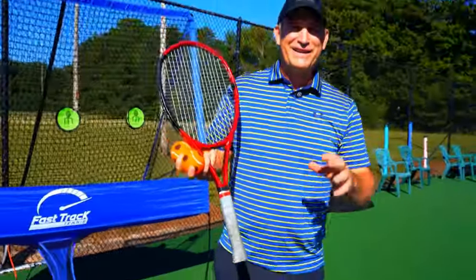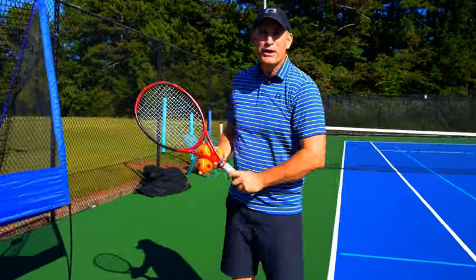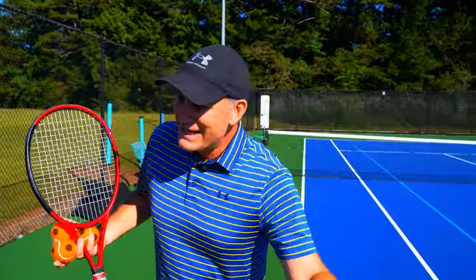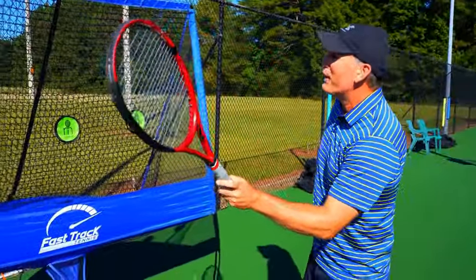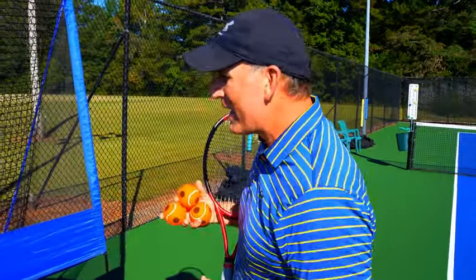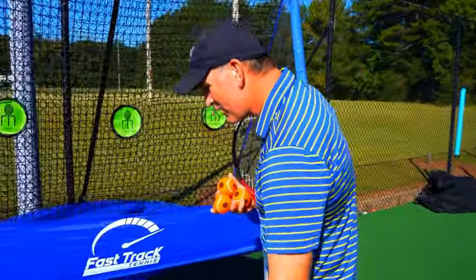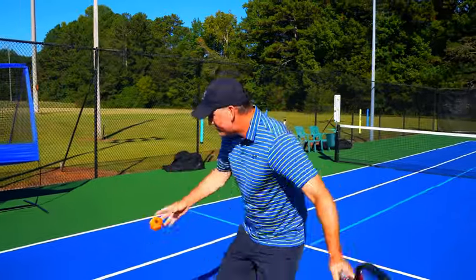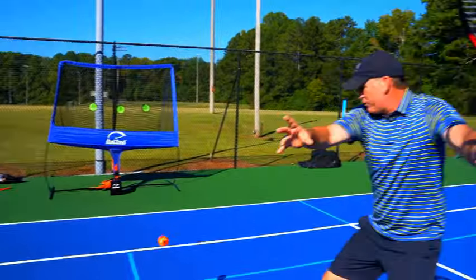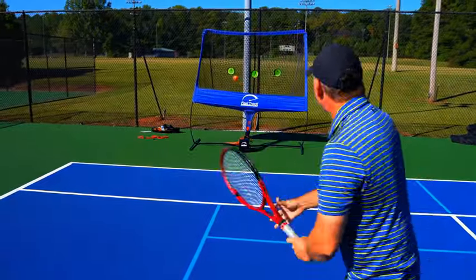Before moving to the backhand, here's a critical drill: changing from a topspin forehand grip to a chip forehand continental grip. So many recreational players struggle to find the continental grip for their volley after an approach shot — they stay in the forehand grip and make mistakes at the net. With your Fast Track, you can practice this grip change so it becomes automatic. On the follow-through of your topspin, open your hand and change the grip on the way back down to ready position — before you even get to ready.